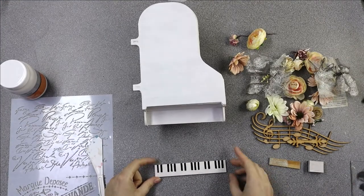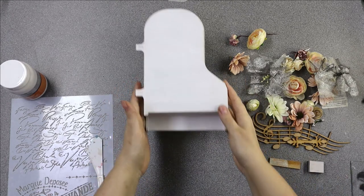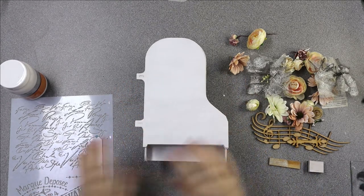You can also see in there the lines from where that engraving is, so you can draw in the lines if you want to, or just leave it as it is.